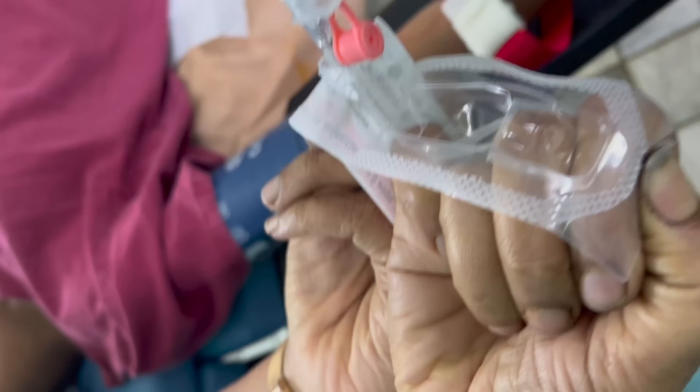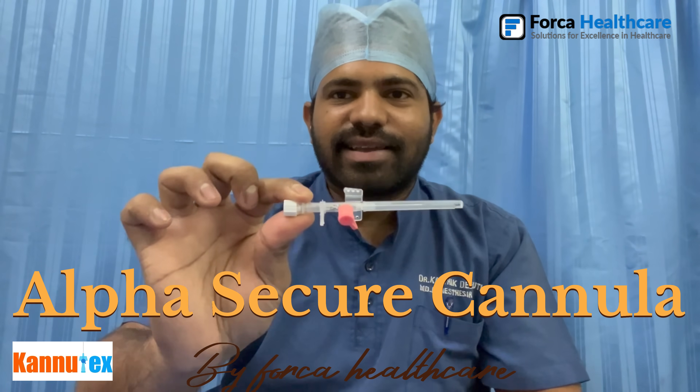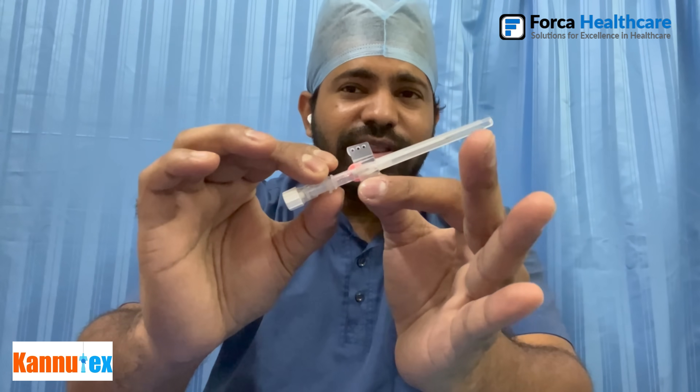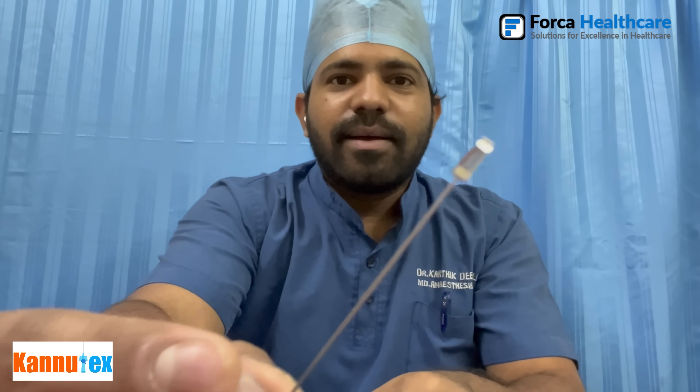Moving on to step two, which is insertion of the IV cannula. Check whether all parts of the IV cannula are operational. Here we are using an Alpha Secure cannula by Forka Healthcare. This cannula has a fully automated accidental needle stick injury prevention mechanism — a metal cap that does not allow any needle prick after removing the needle. This is especially helpful when dealing with HIV or Hepatitis B patients.